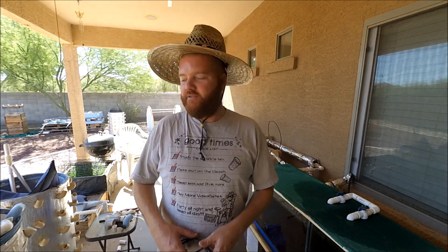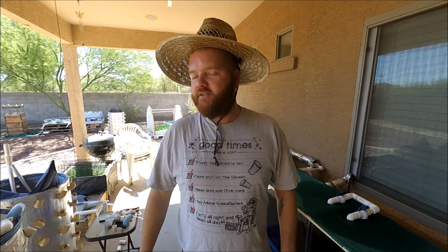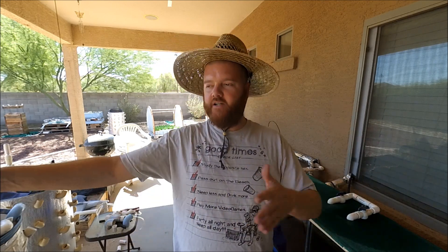Welcome back everyone. Hope you guys are doing good and having a great week — I appreciate you tuning in. Hope you're having good luck with gardening and all your projects. What we're gonna do today is pull out all the radishes from the solar-powered aquaponics system and replant. So I'll take you guys with me and we'll take this little journey together.